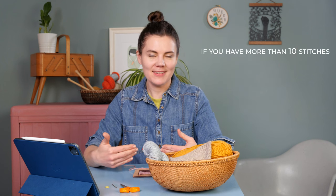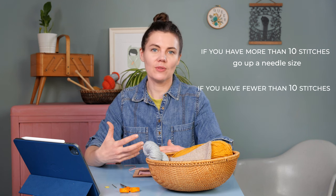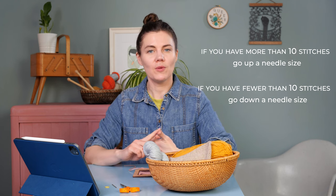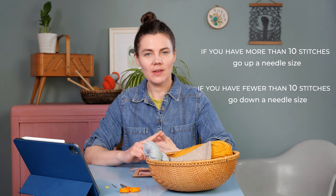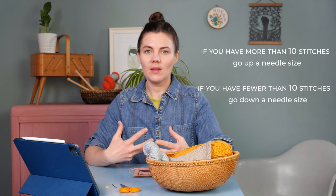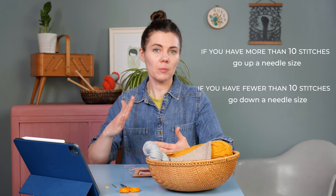Ten stitches — perfect. If you've got ten stitches over two inches or five centimeters, you're good to go and can cast on for your hat. If you have more stitches, your tension is tighter than mine — go up a needle size to make your stitches bigger. If you have fewer than ten stitches, you're knitting looser, so go down a needle size. The row gauge is less critical for this hat since we knit to a specific length, so focus on getting the stitch gauge correct.